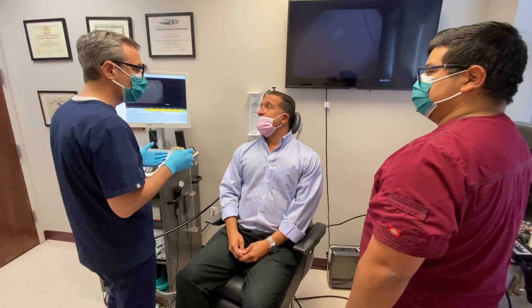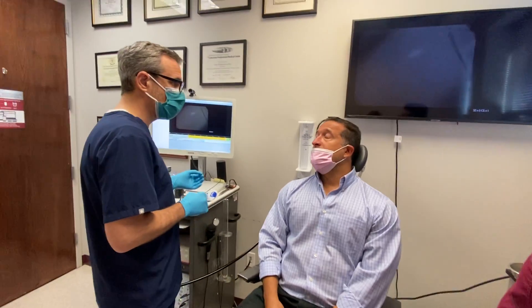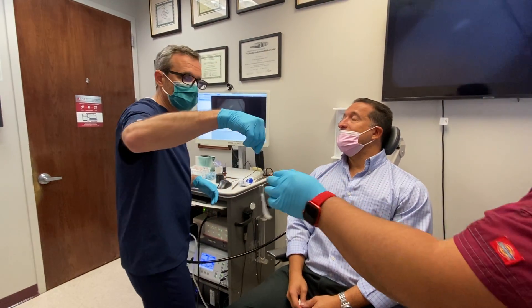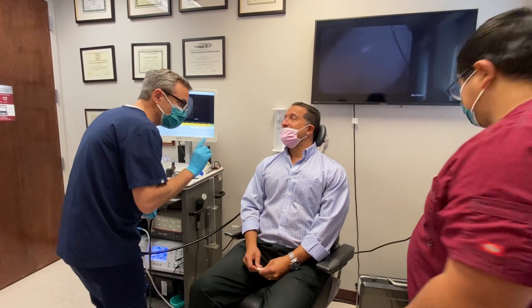So now what we're going to do is take a look through the nose. The camera I'm going to use is slightly larger than the other camera you had before, but you have a lot of numbing medicine, so you really won't feel all that much. It's a little uncomfortable, not terrible, and as I said earlier, I've done this to myself, so I do know how it feels.